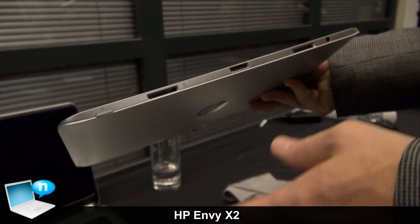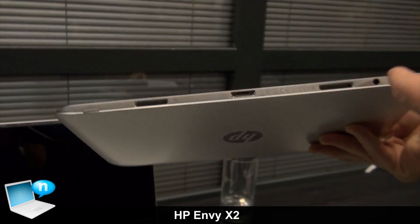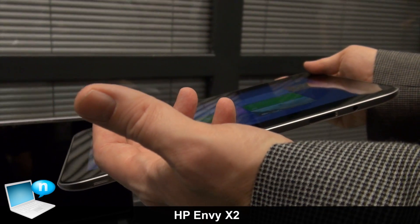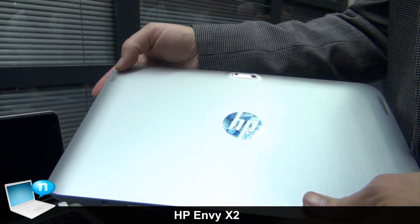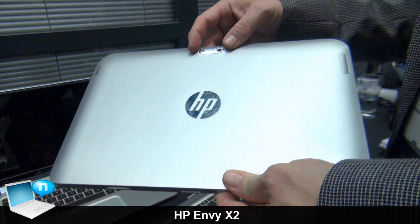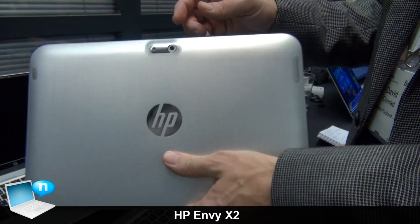In terms of the ports that are on the tablet itself, you've got an audio port here so you can listen to your music. You've also got speakers along the bottom so you've got great Beats Audio as well, whether it's through the speakers or through the audio jack. And then going to the back, you've got a power button here and an 8 megapixel camera with LED flash so you can take pictures. There's also a camera on the front.